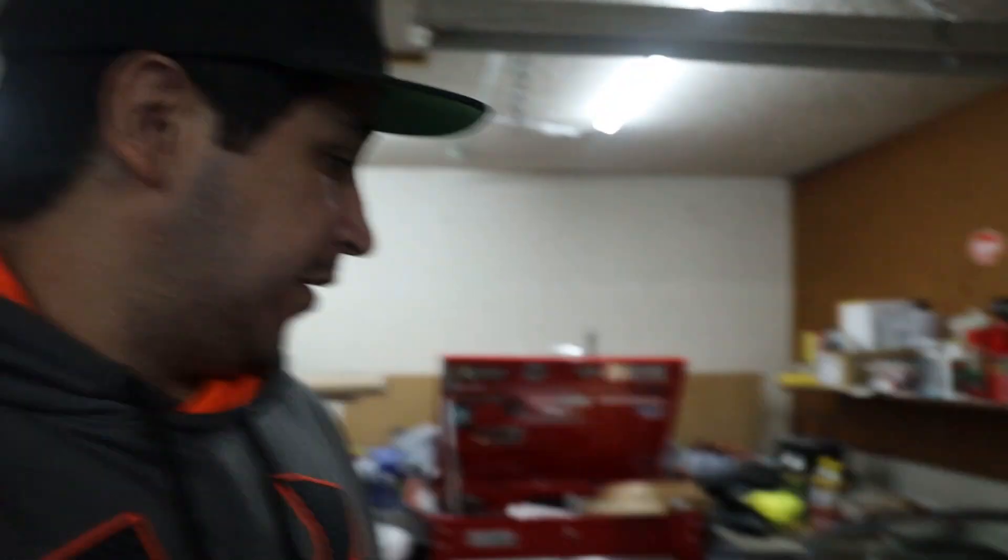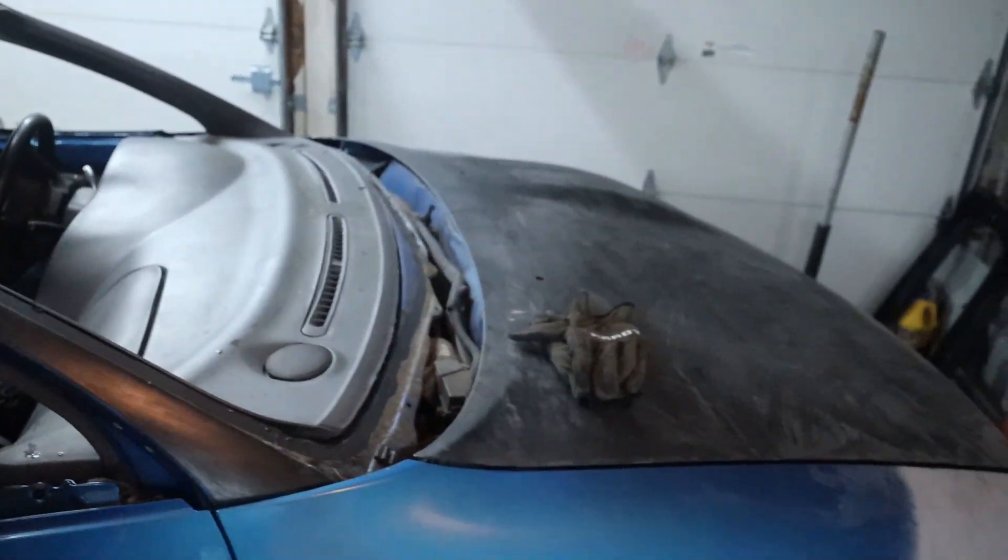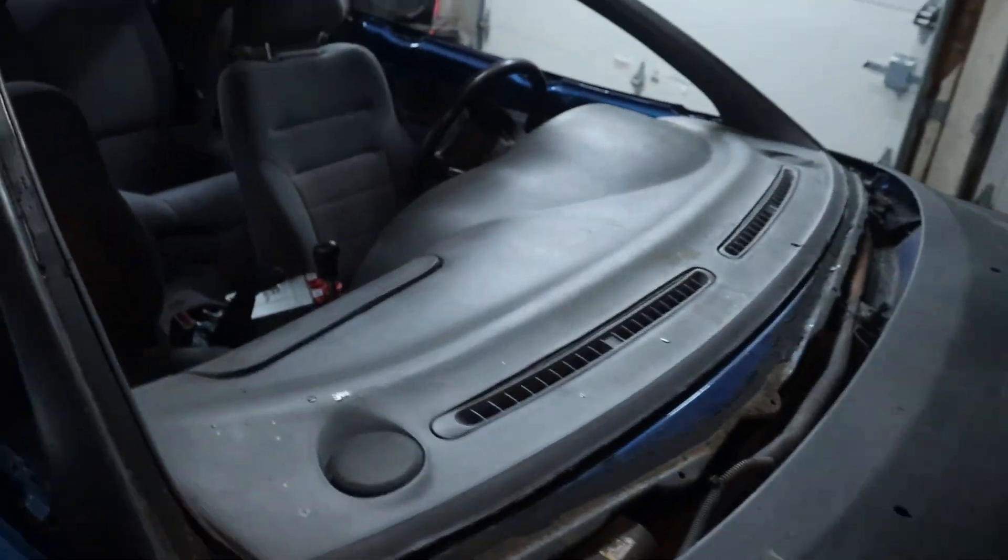We've got all the glass out and I can finally start working on all of this stuff. I'm kind of glad because there is a little bit of rust developing in some of these spots under the glass, which I can actually tend to now. The only thing that kind of sucks is that the windshield wasn't able to be taken out without pretty much destroying it, which I already knew was a possibility and I accepted it. What really sucks is that my entire checklist is gone now, but I've got it saved in the videos so we can always make a new one.